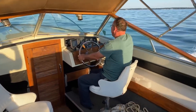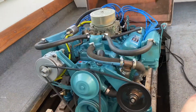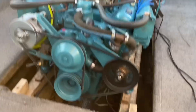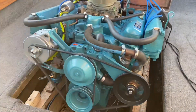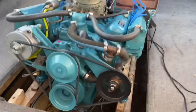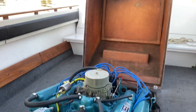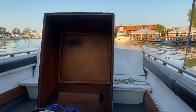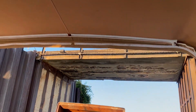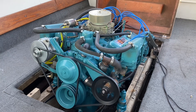Oh yeah, baby. Let's have a big idle. Sounds great.